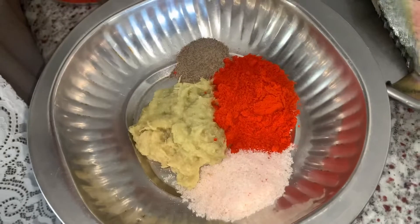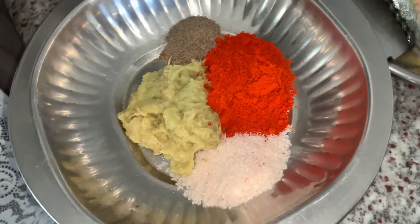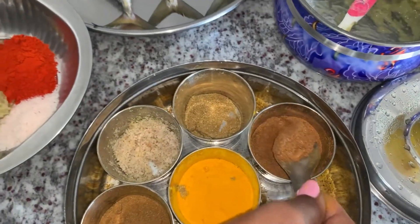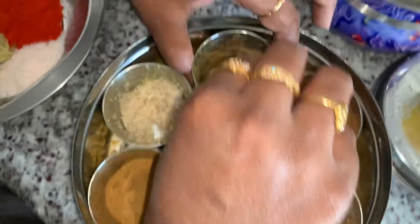This is the Himalayan salt. This is black pepper powder. I am going to use the pepper powder. Generally, I am going to use it. And next, turmeric. After that, this is garam masala.